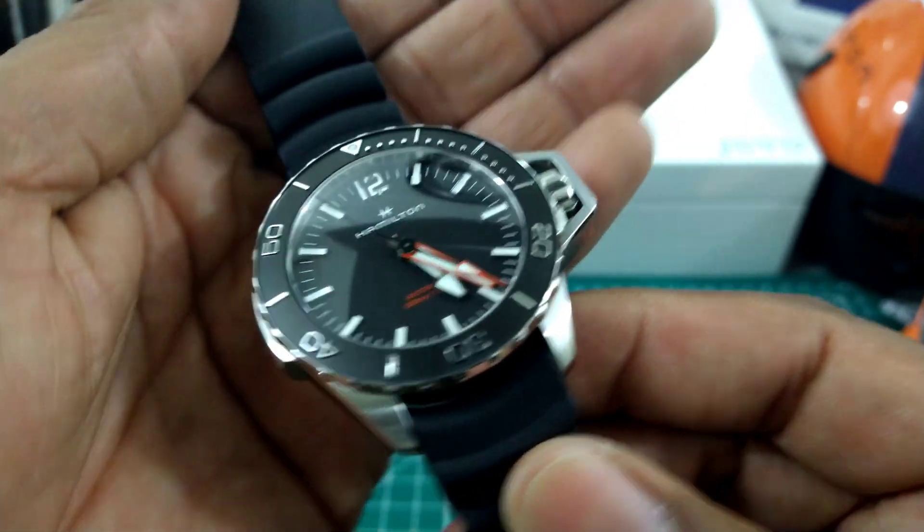The hands are cut-off sword style. The hour hand is chromed — it looked black at that angle, but it's actually polished chrome. The minute hand and second hand are red-tipped, which is just awesome for legibility. That is really cool.